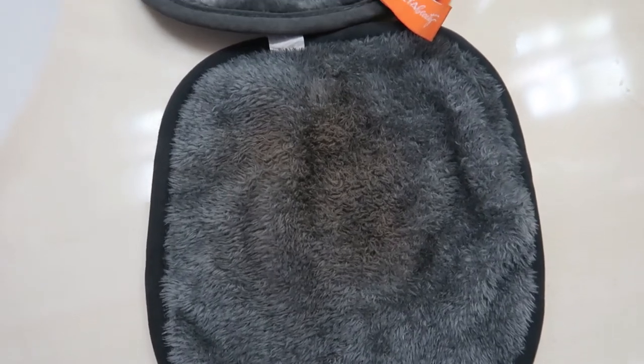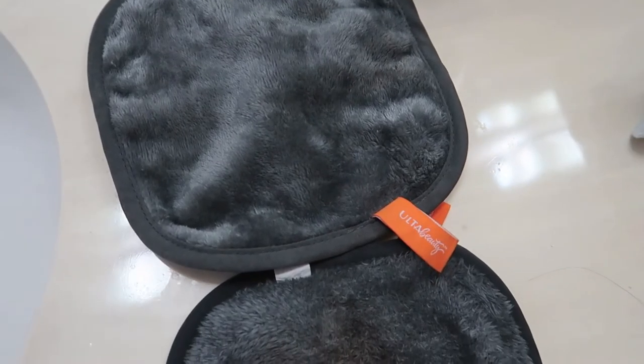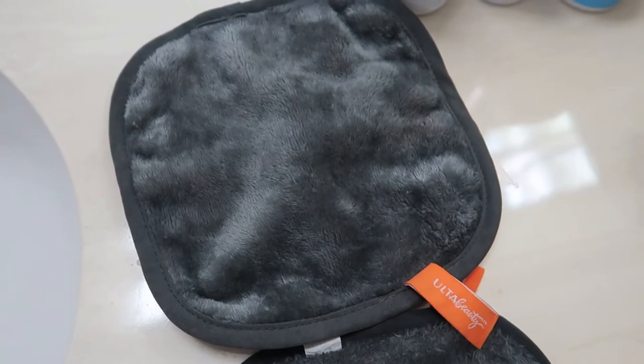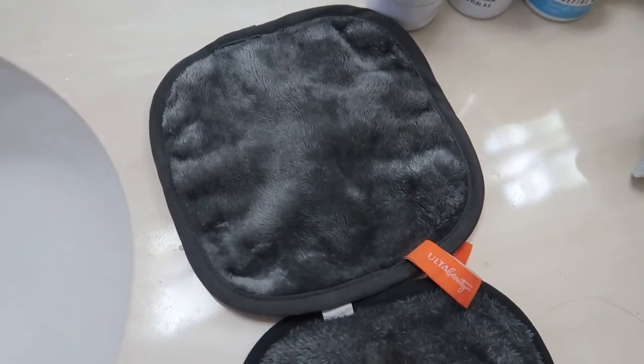You know how sometimes with makeup wipes you can kind of feel like there's a little bit of makeup still left because it just didn't get everything off? I used to still wash my face after makeup wipes because I felt like it was still there. But this one doesn't make it feel like that — it truly feels like you washed your face with a cleanser when really it was just water and this towel. Oh my god, this is a miracle!